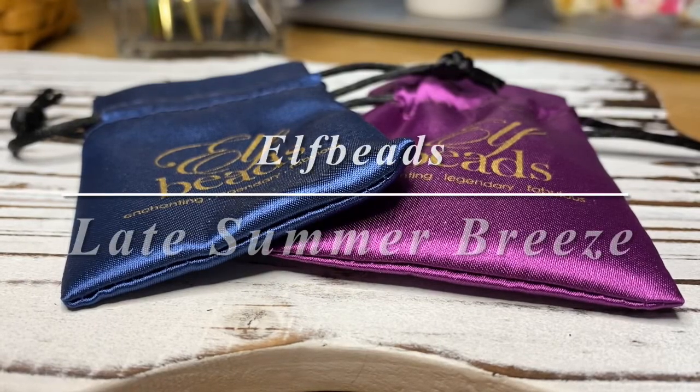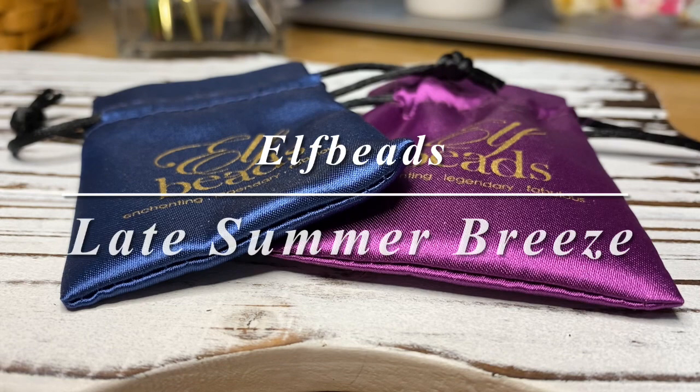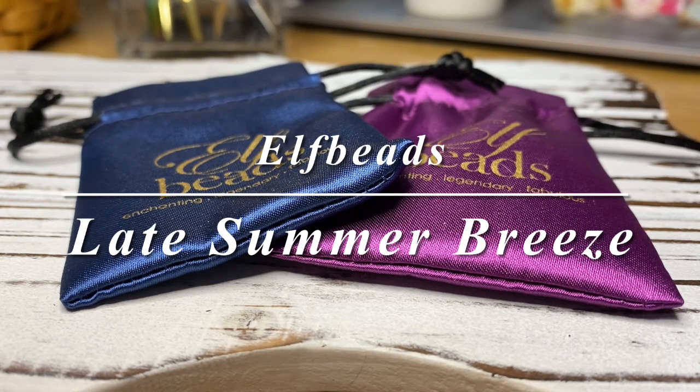Hi everyone! Welcome back to my channel. I hope all of you are doing well and staying safe. Today I would like to share with you the silver beads from the Late Summer Breeze collection that recently launched from Elf Beads.